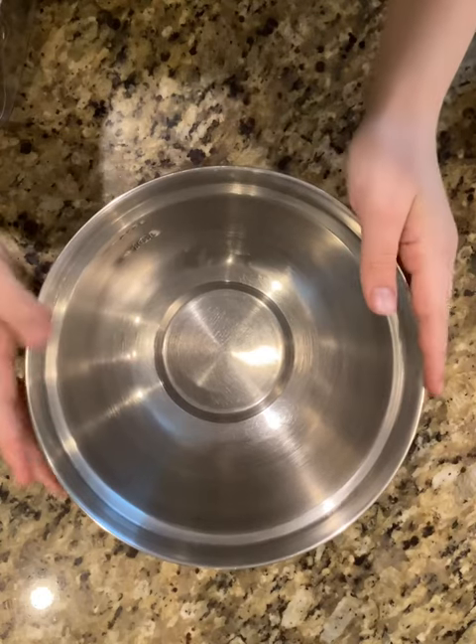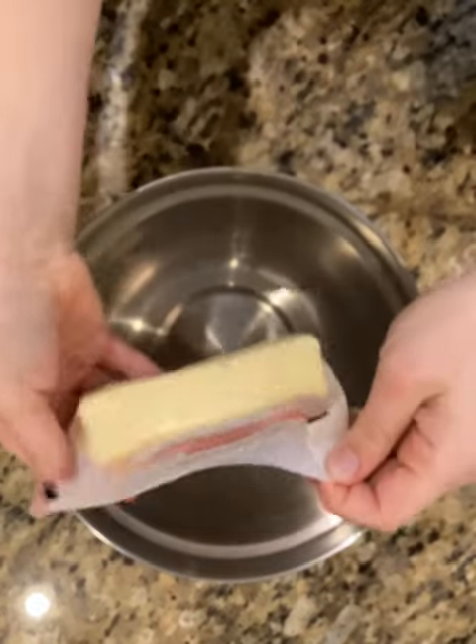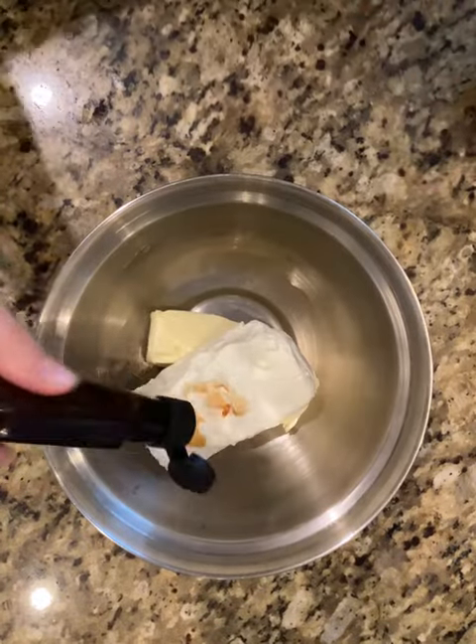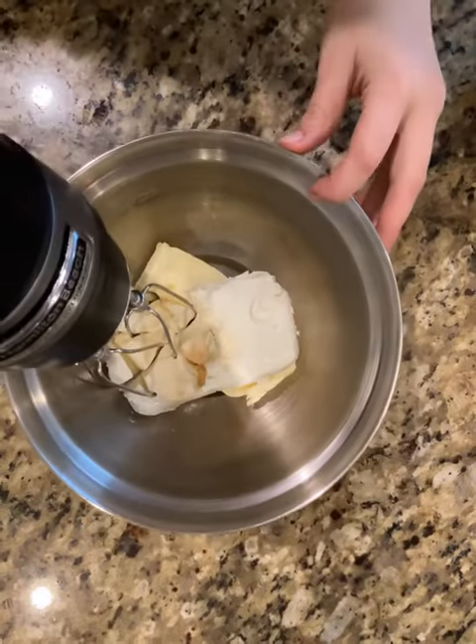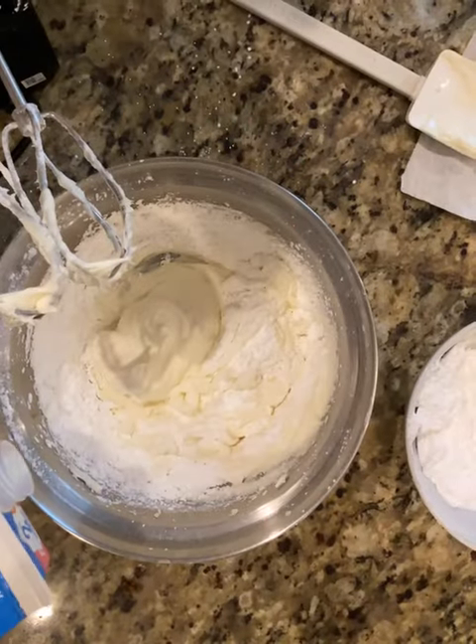It is frosting time — the only right frosting to do with red velvet is cream cheese frosting. To our bowl, we're going to be adding in our softened butter, cream cheese, and vanilla extract. I'm going to work with my hand mixer and gradually add in our powdered sugar. Now I'm going to add a splash of milk.